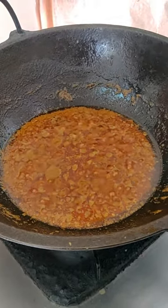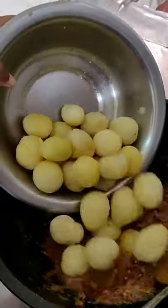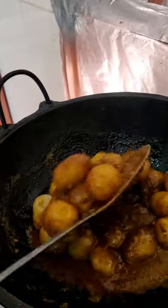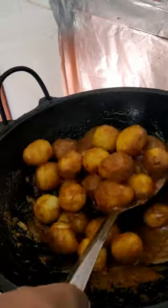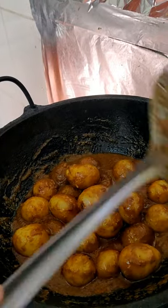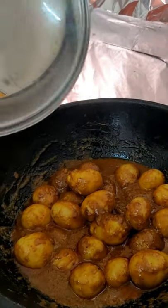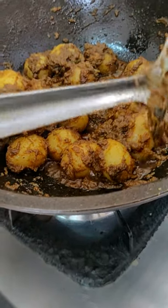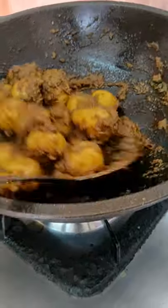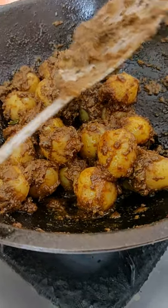Put the salt in the pan. Now make sure you put the dough in the pan. Now we have to cook for 5 minutes. We will cut the rice and cut the rice.